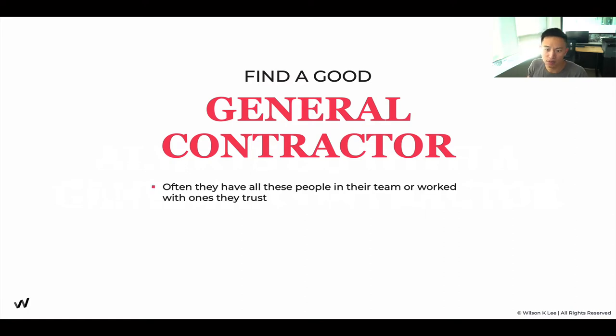Find a good general contractor, because these people already have teams and trades they work with on a regular basis. If you assembled your own team, you'd need to Google top electricians and plumbers in your city. But a good general contractor already has trades within their reach — they'll call them and say, hey, do you want to come help with my plumbing project? They pull multiple different trades into different projects as needed.